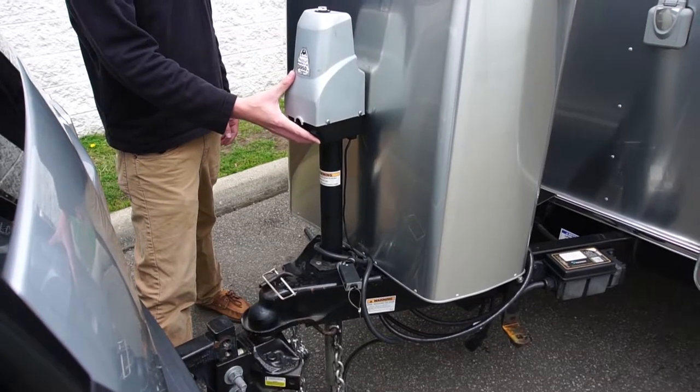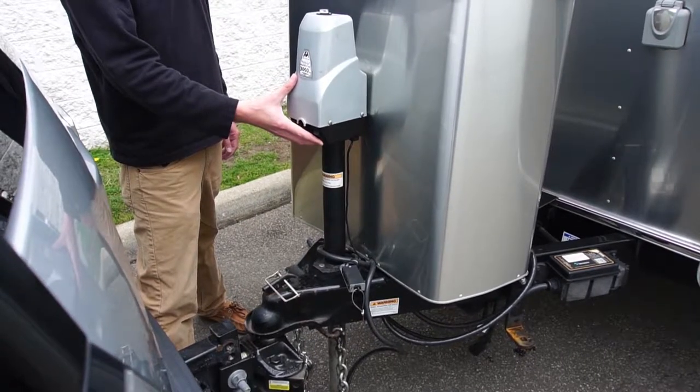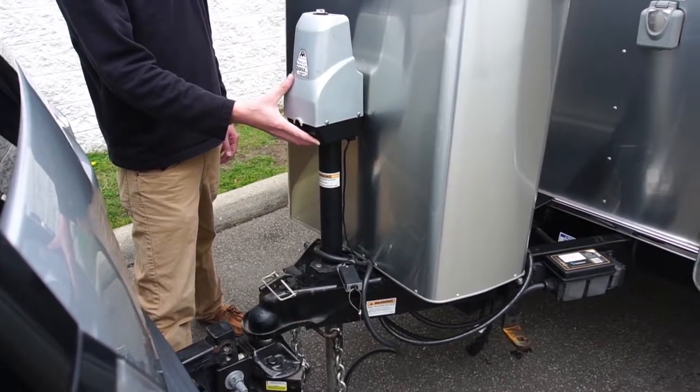If you do not do this step, it is nearly impossible for you to get your sway bars onto your support brackets because of the amount of weight put on the hitch point.